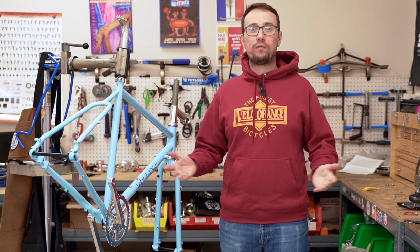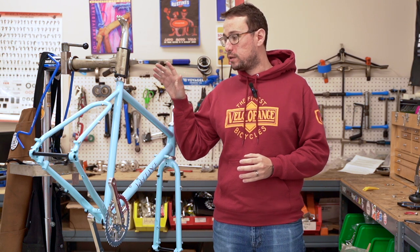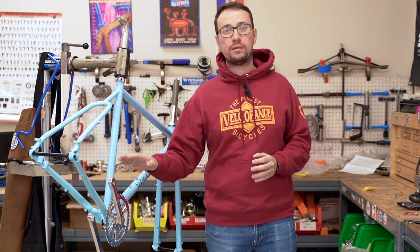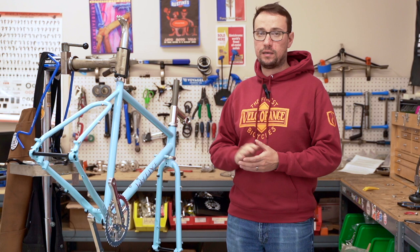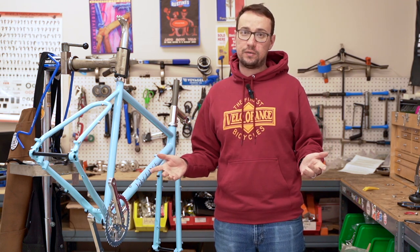Welcome to part two of our rando build series. In the last episode we installed the bottom bracket, crank set, and the headset. Today we're going to talk about installing tubeless tires, so let's get into it.